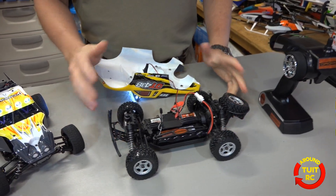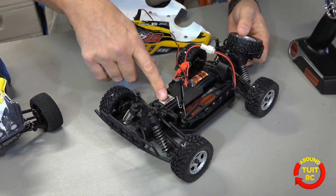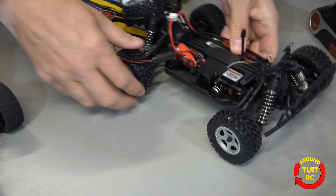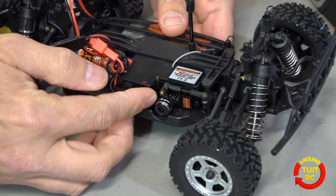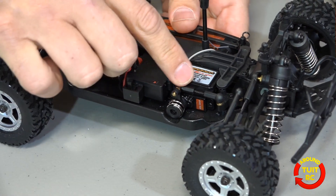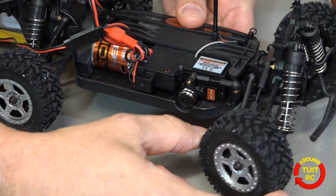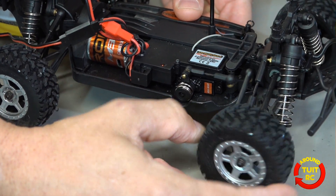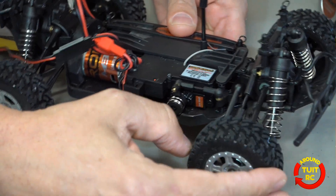Another thing I'd like to note about the buggy is the steering servo. It has some type of spring mechanism and that's actually a safety feature built in to help protect the gears in your steering servo. As you turn the wheel it will give a little bit, back and forth, so it protects that steering servo while you're out there getting rough with it.